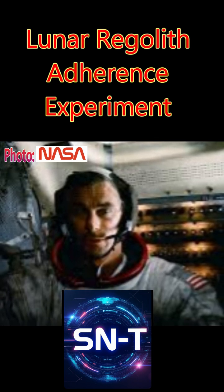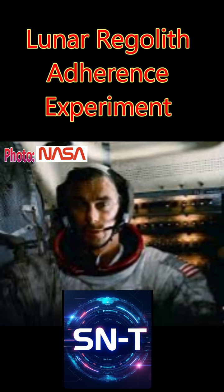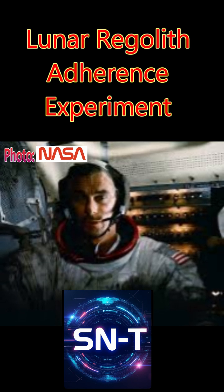Ironically, in the photo you see here, which is Eugene Cernan from Apollo 17, taken December 14th, 1972 — when I was one and a half years old — his face and suit are dirty with lunar regolith.